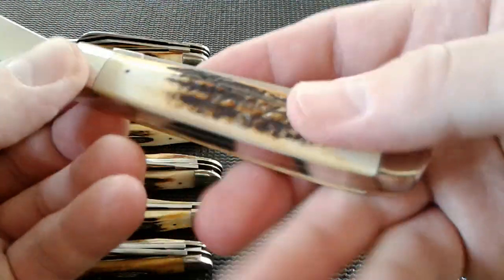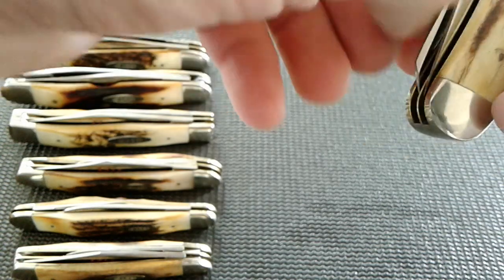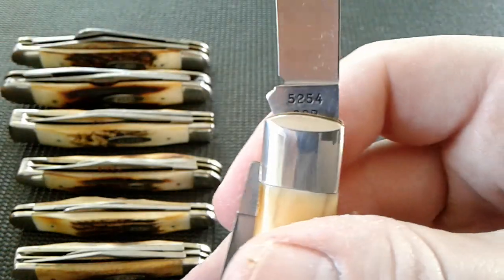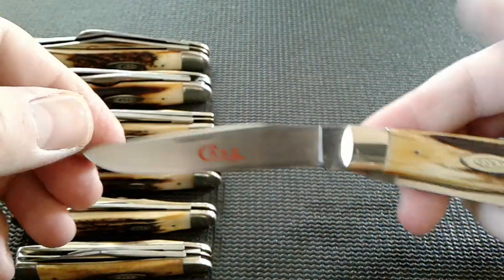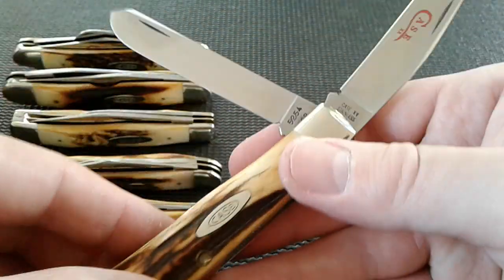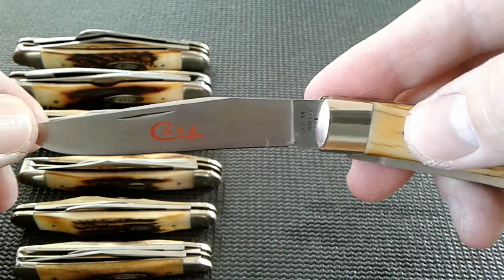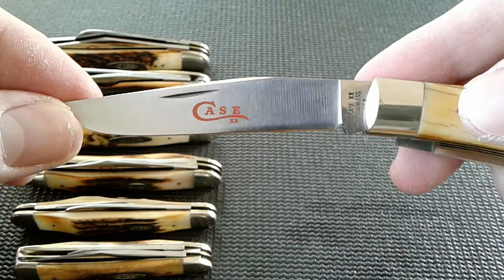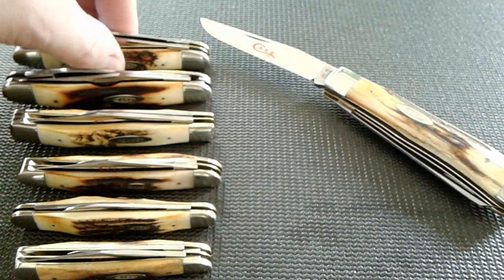Beautiful sandbar stag — look at that, 1978 sandbar stag. There it is, beautiful knife. Get some good focus going. There's the tang stamp on there. Here's our number — SSP. It's on the spay blade, big beautiful clip blade. Very nice knife. There's our spay blade. These are kind of brushed stainless — I believe Case refers to it as 'as ground' but it's brushed basically. Beautiful knife. So there's our trapper.